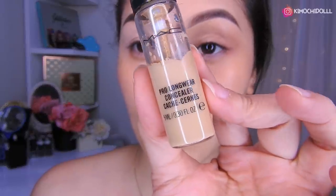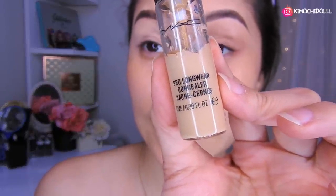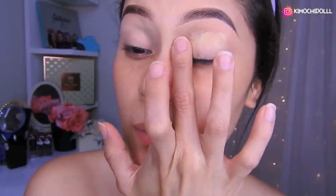Chicas, vamos a empezar este maquillaje poniéndonos primer — este de aquí es el de MAC. Vamos a estar colocando el corrector en todo nuestro párpado para que las sombras nos duren y también pigmenten mejor. Hoy no sé realmente si voy a utilizar sombra; voy a hacer el delineado y voy a ver qué tal queda. Lo difuminan bien con el dedito, o puede ser con una brocha — como ustedes gusten. Yo siempre con el dedo.